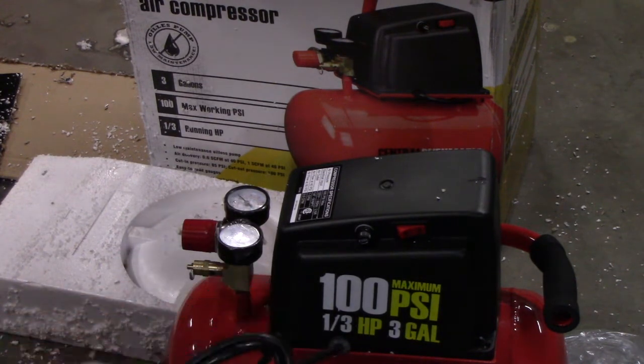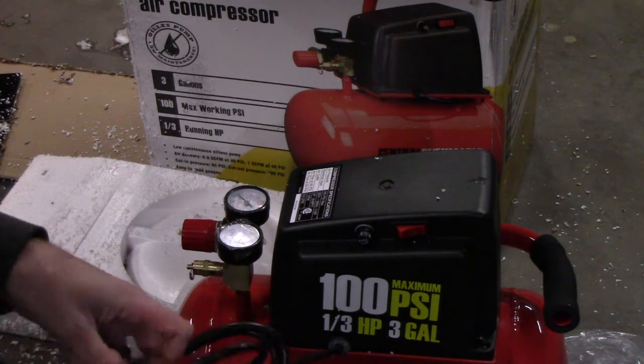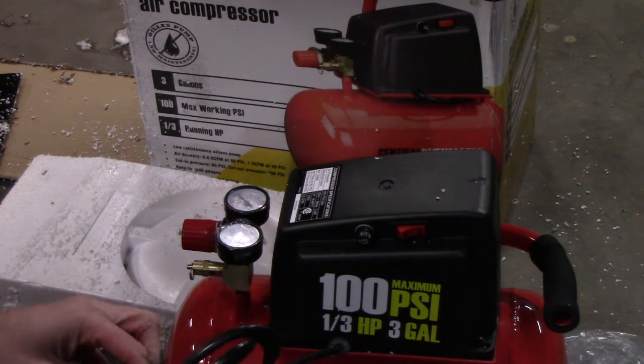We'll get this thing fired up, get some air in it, and see how long it takes to fill.